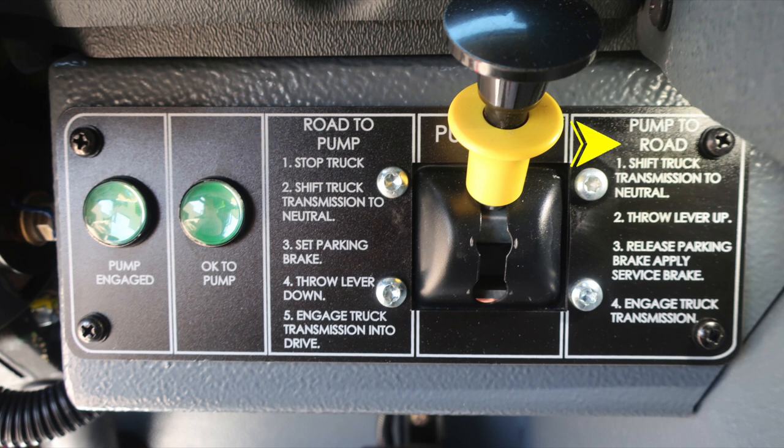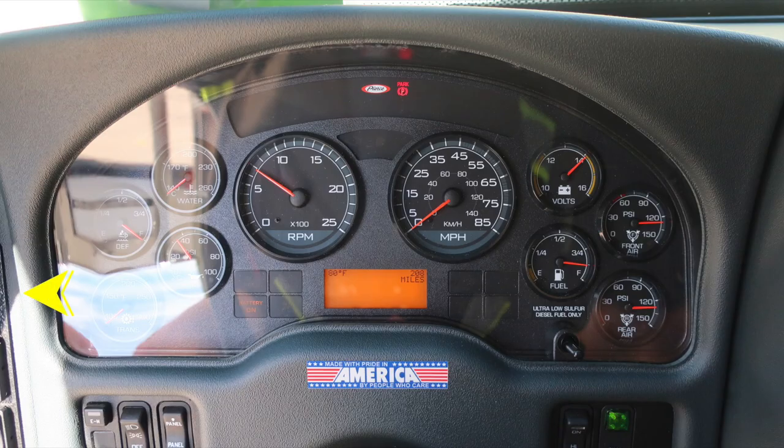You need two green indicators — pump engaged and okay to pump — for pump operations prior to exiting the cab. Moving up onto the dash area, on the left you'll find your hazard, ignition, and start switch. Moving down: EM (emergency master), headlight switch, and panel switch, which allow you to brighten and dim lights within view of the operator. To the right, the okay-to-engage high idle indicator and switch.